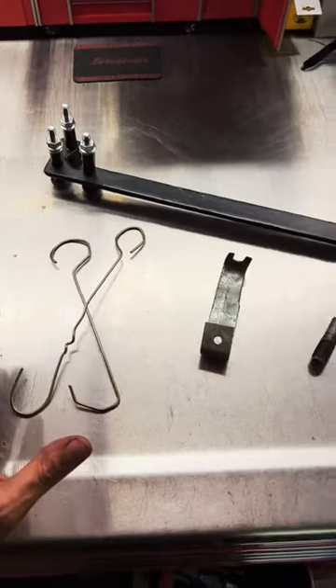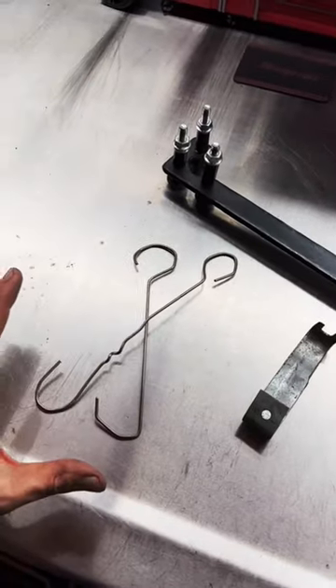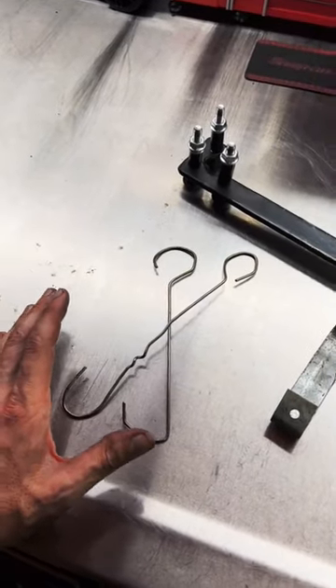So I dug around the shop, pulled out a couple of homemade tools I have, and I want you guys to stitch this video and show me some of your homemade tools as well.